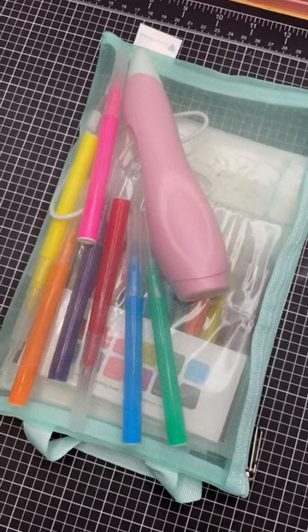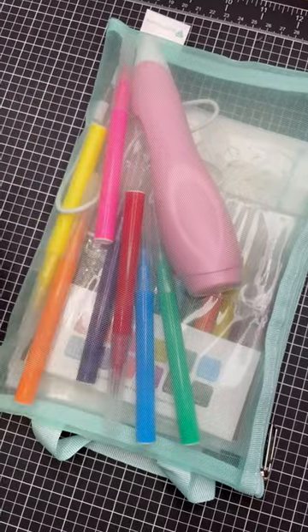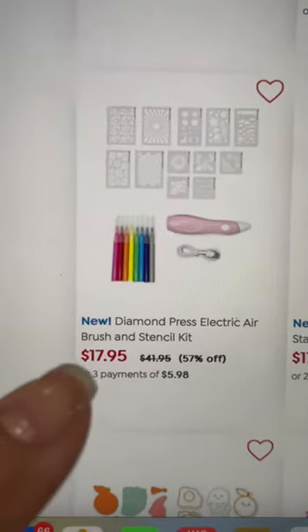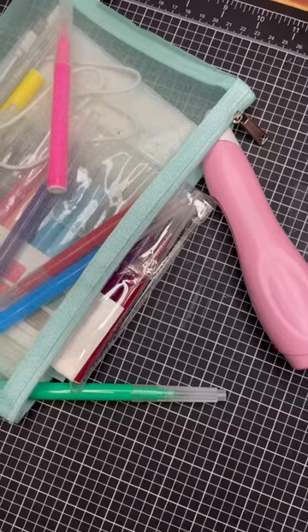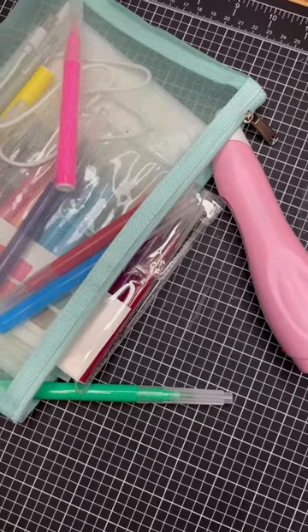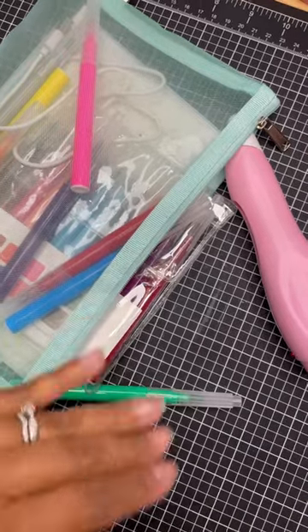You guys, a viewer alerted me to a huge price drop on the Diamond Press Airbrush Kit — I'll show you that right now. It's $17.95, less than half price. I know I've been talking about it and I love it. If you're interested, or if you already picked it up at $36.95, it is $17.95 right now. I feel like that's an accident or a mistake — I don't know how that happened — but if you can get it at that price, that's great.